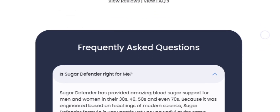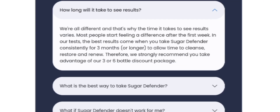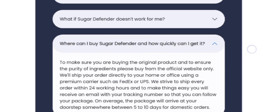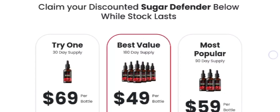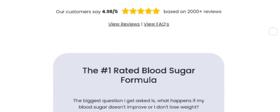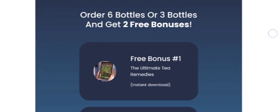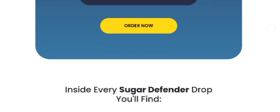Now just take a look at some important ingredients used in the Sugar Defender supplement: Elethero, Coles, Macarote, African Mango, Guarana, Gemini, Ginseng, and Chromium are the key ingredients that help to manage blood sugar levels and reduce weight quickly and easily.